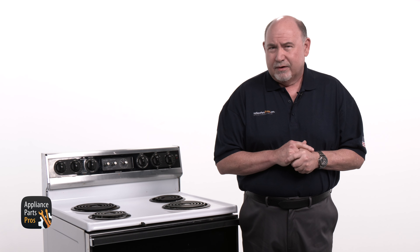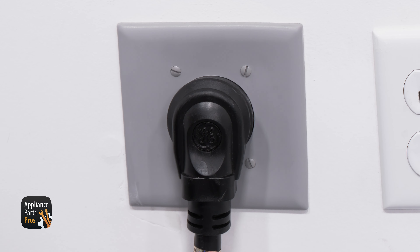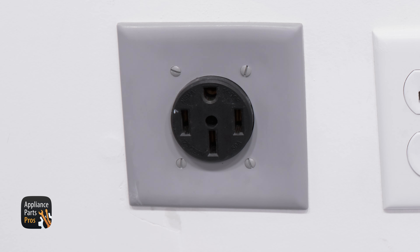First, we need to get our tools together. Today, we're going to need a multimeter and a quarter-inch nut driver. Also, please remember that safety comes first. Always disconnect your range from power by unplugging it or switching the breaker off before you start working on it.